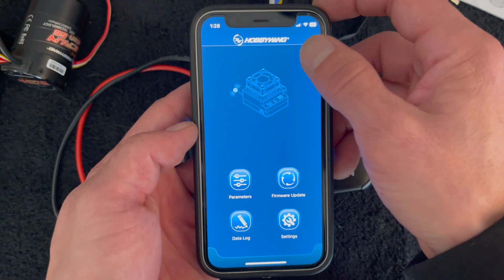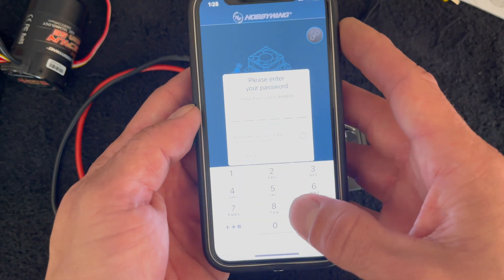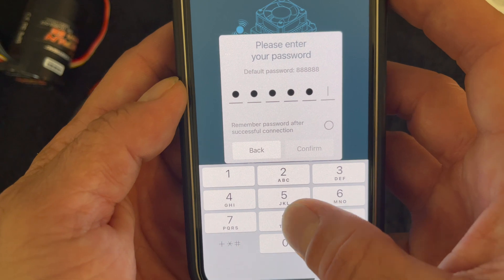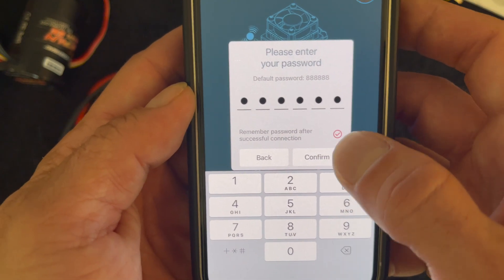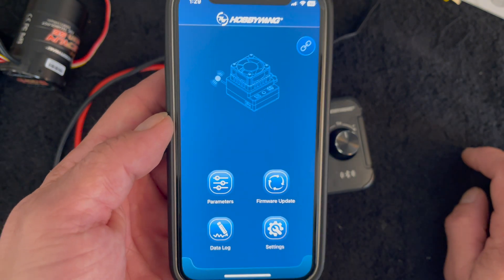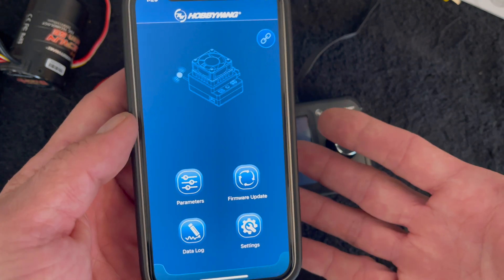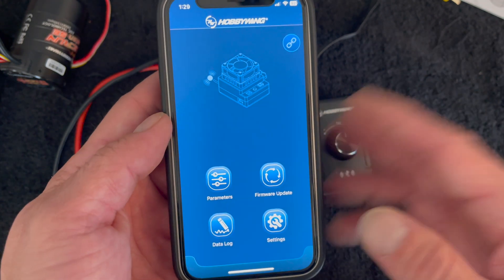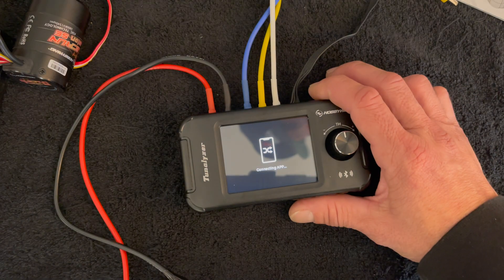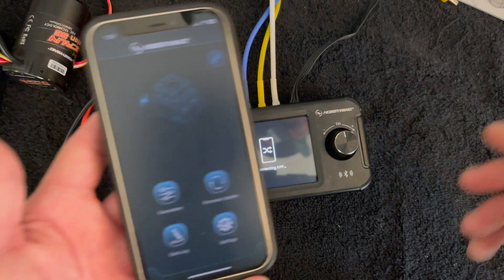This also works much like an OTA. You can connect to the Hobbywing HW Link V2 app — find that in your app store. Open it up, tap on the connection, and you'll see our Hobbywing device listed. The default password is all eights. Once connected, you can check for firmware updates, and if you had a compatible speed control hooked up it would show that as well. It allows you to use this instead of your OTA for bench-top testing.